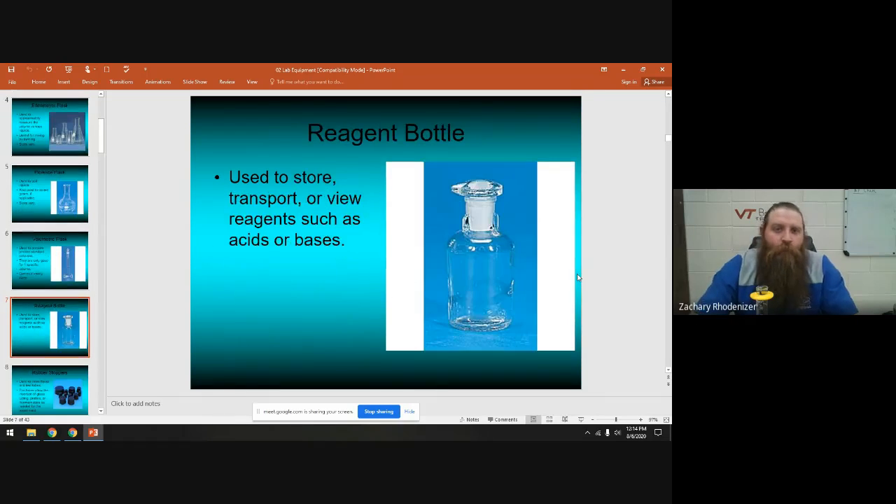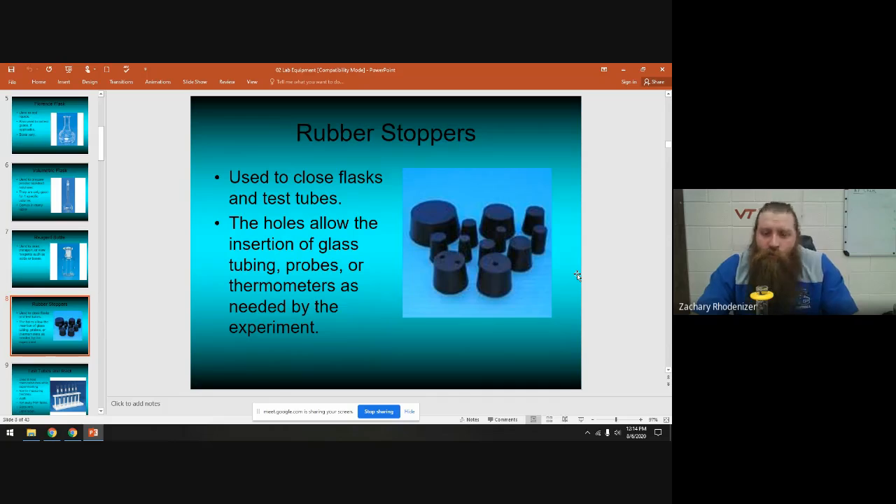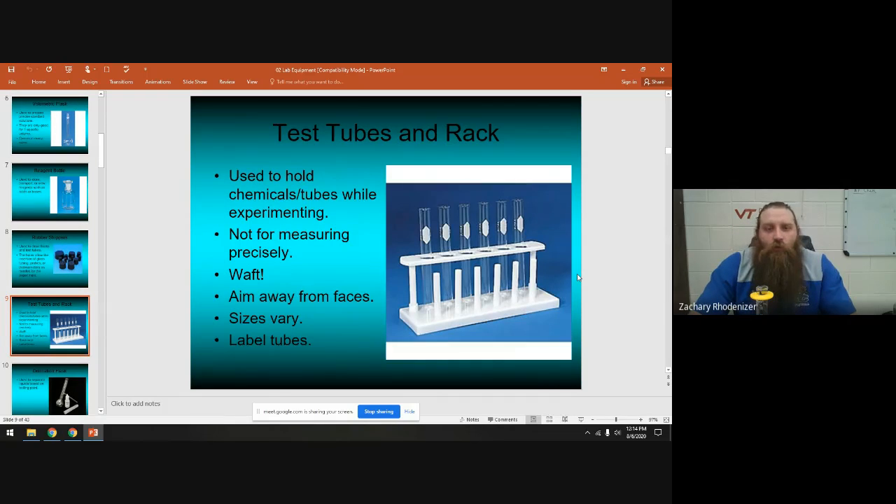A reagent bottle is just a bottle with a label indicating its contents — like hydrochloric acid — used to store chemicals. It usually has a sealable glass top. Rubber stoppers come in two types: ones with holes and ones without. If you want to seal something, pick one without a hole; if you're running a thermometer through it into a beaker, make sure it has a hole.